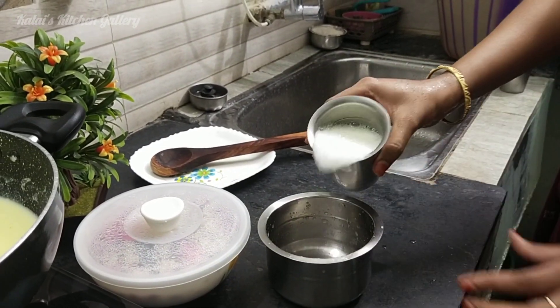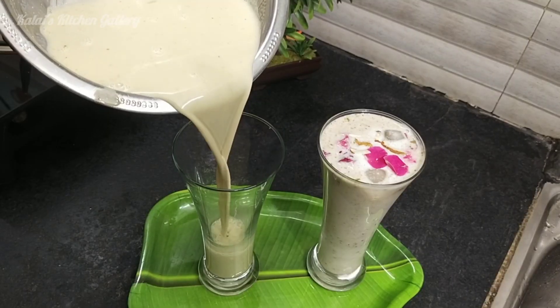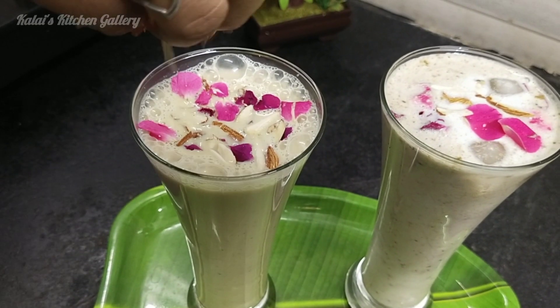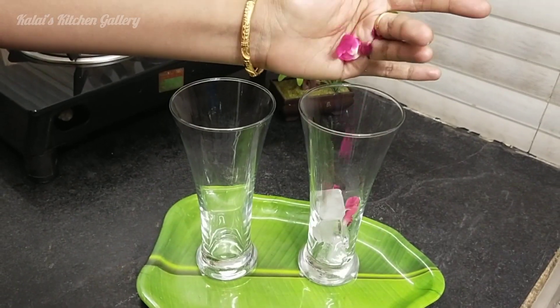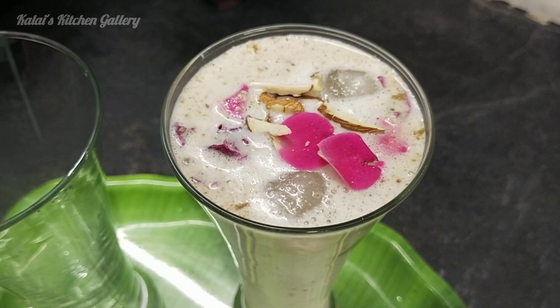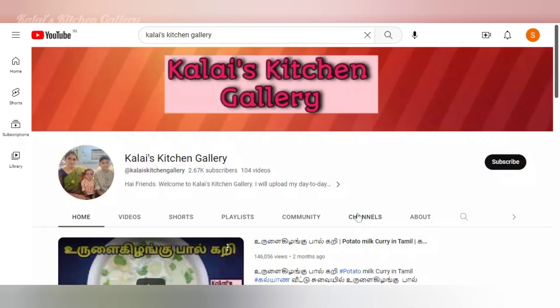This is a very famous drink. It's very easy to make. Let me show you two ways. If you like this channel, subscribe to Kalai's Kitchen Gallery.